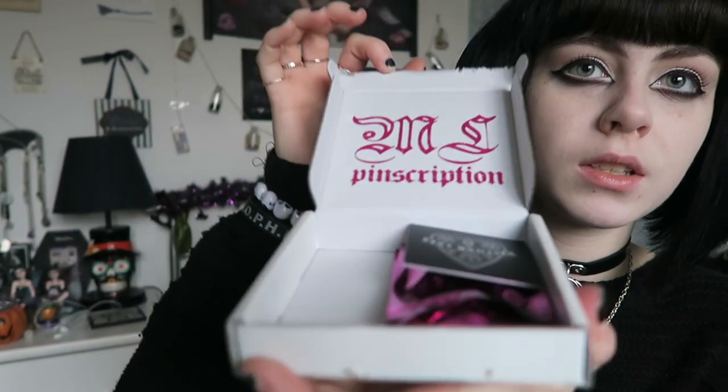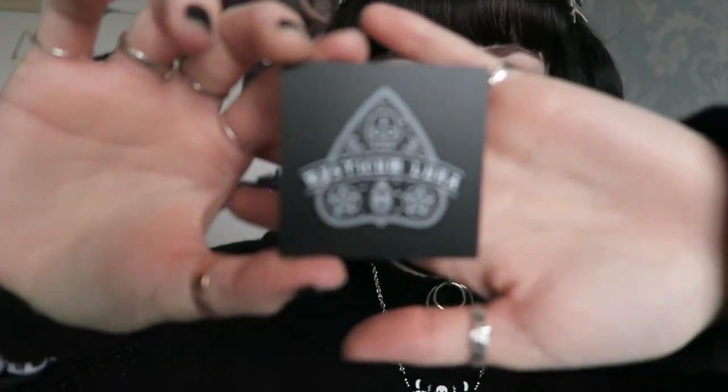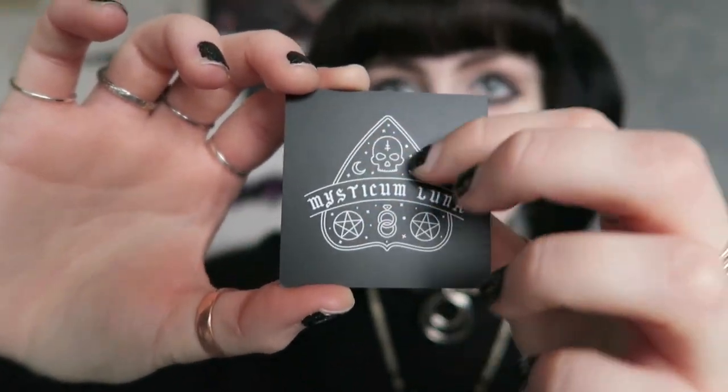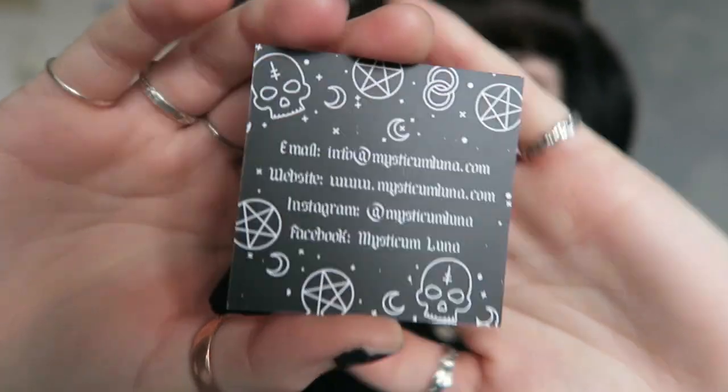I'm not sure what theme this will be, but I'm hoping for some more black and silver ones. Inside the print matches the colour of the box — it just says ML for Mississicum Luna and then Pinscription. Inside are two shiny pink bags, and as always they include their business card, which has the planchette and the same stamps around it. On the back it has all their contact information, which I'll link below.